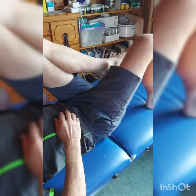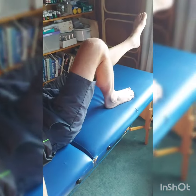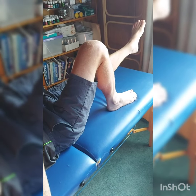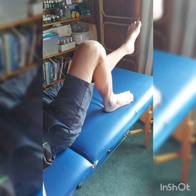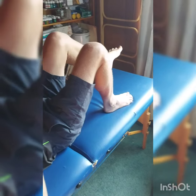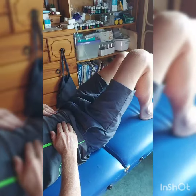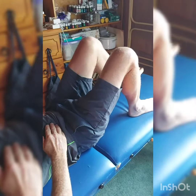Coming up, out, holding it for five seconds, back up, stretch, out, and back up.